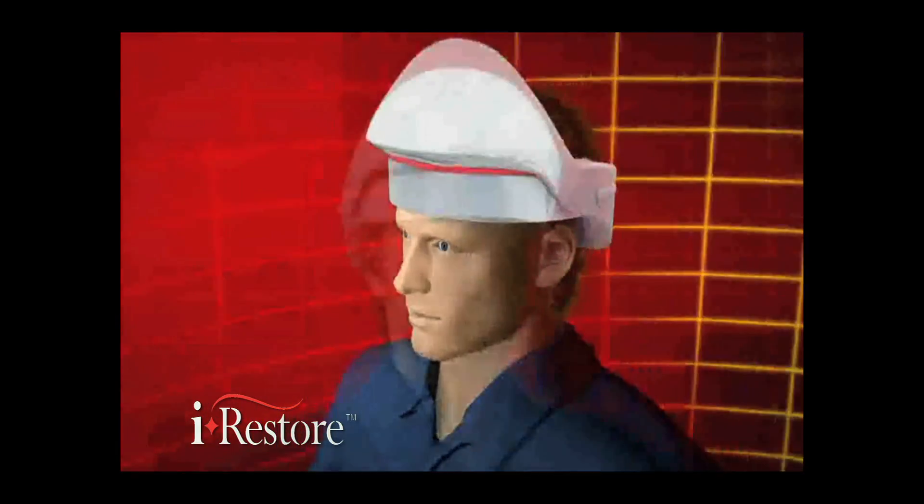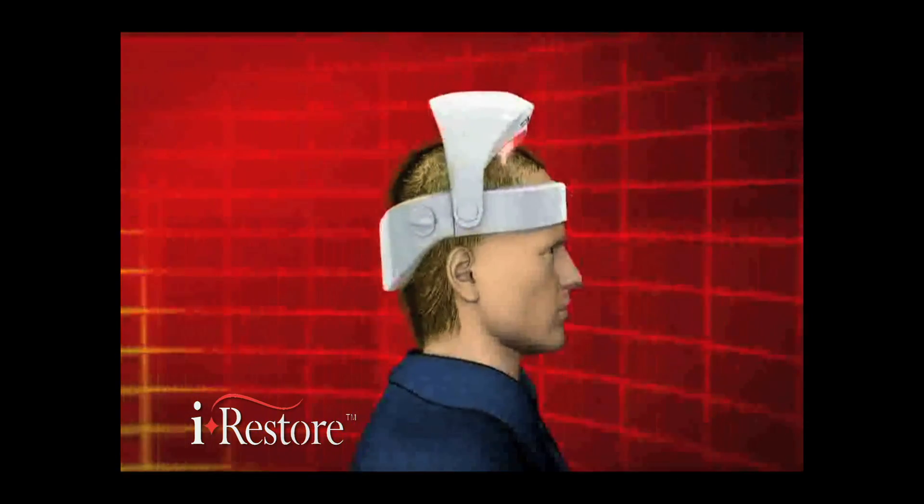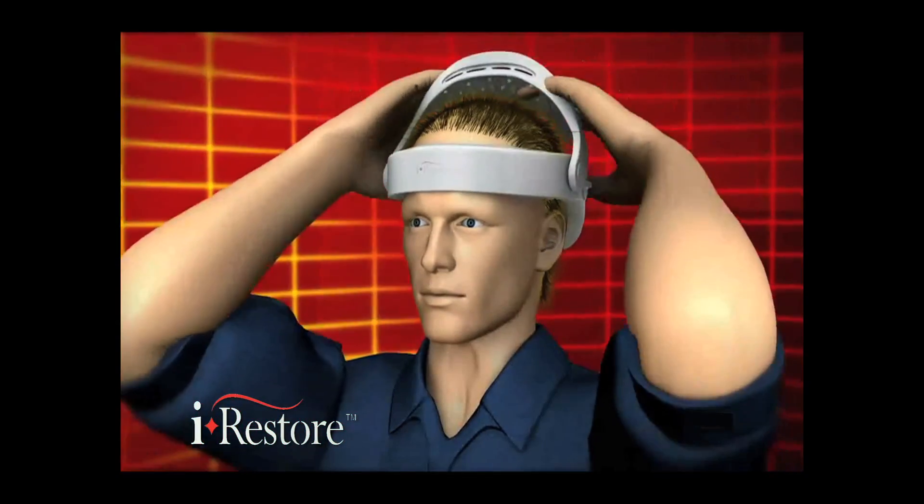The user wears iRestore three times a week. Three areas of the scalp are treated for a maximum of 10 minutes per section, on non-consecutive days each week, for a total of 30 minutes treatment time to combat hair loss and treat thinning hair.